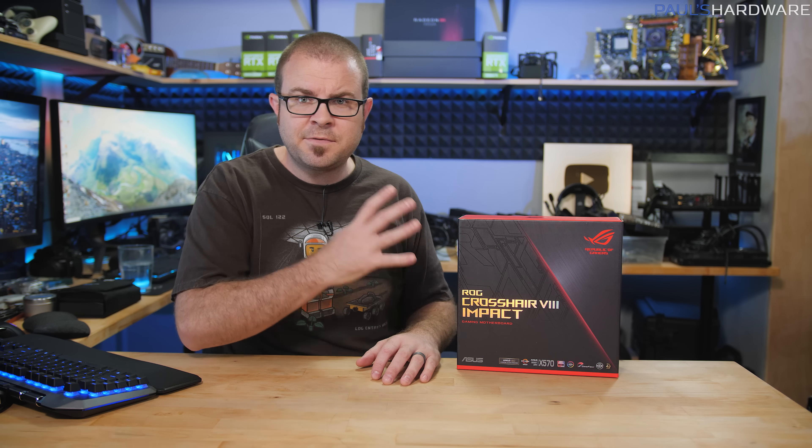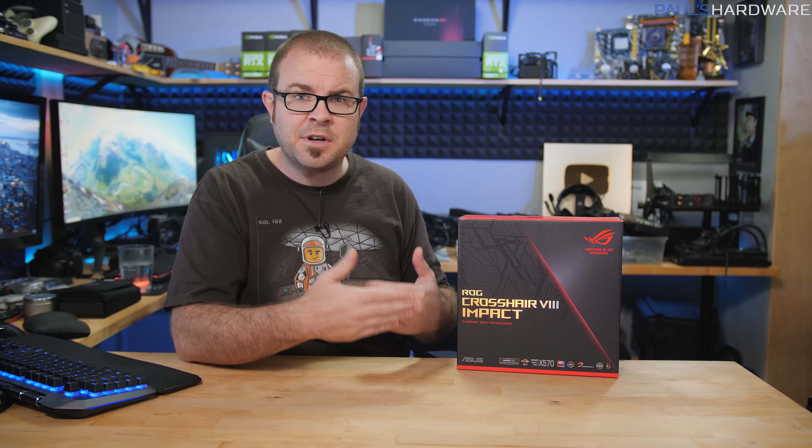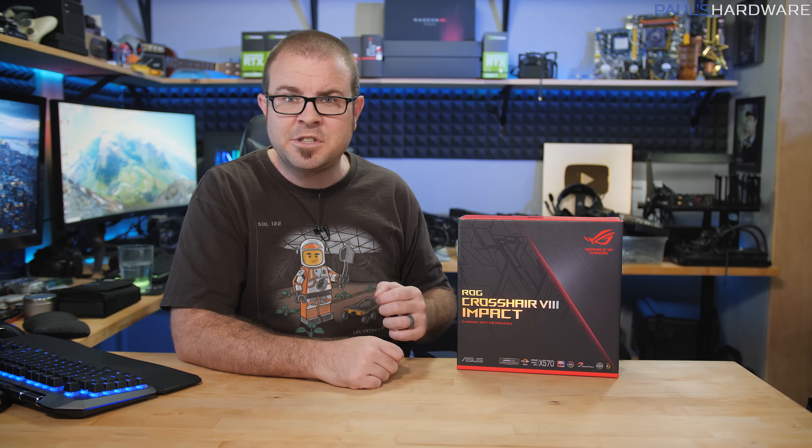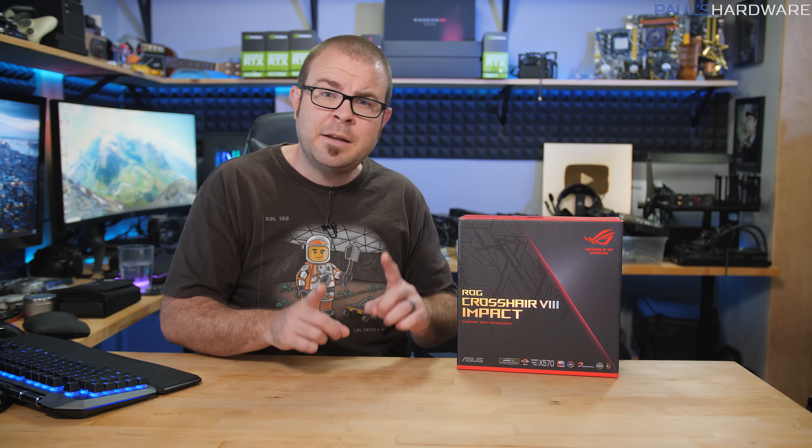Today I've decided to get back to my roots with an old school motherboard unboxing and overview video, because not only is this the first ASUS Impact small form factor motherboard in quite some time, but it is definitely the first ASUS ROG Impact AMD motherboard on the AM4 chipset. It is also my first ever small form factor motherboard that is not mini ITX, but mini DTX.